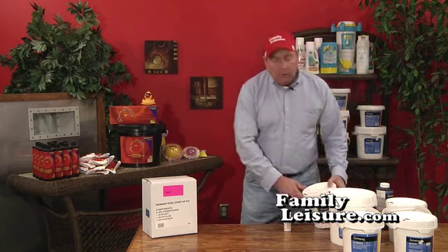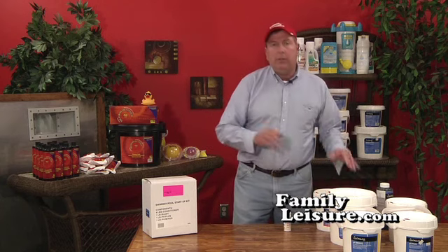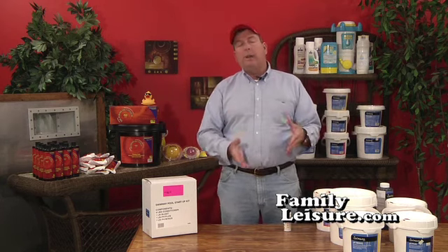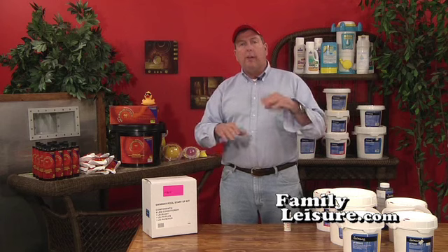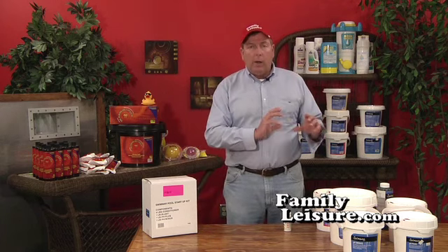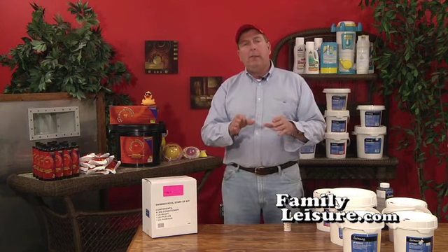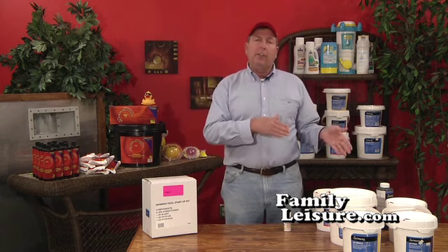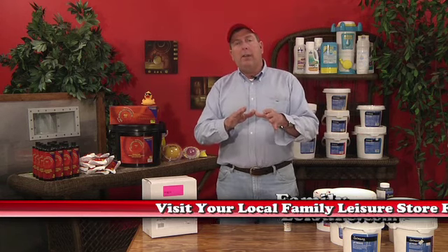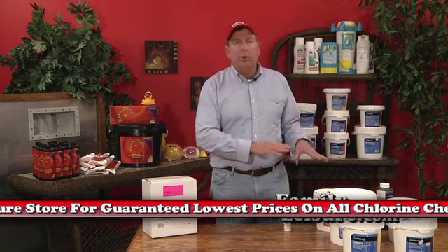Finally, after the water is circulating and everything looks good, add conditioner. Remember, conditioner does not help clear the pool and it doesn't help your chlorine directly — what it does is prevent chlorine from evaporating due to sunlight. So it's not important to put the conditioner in until after you're up and running. I recommend taking a water sample to your local Family Leisure store to have it tested so you know how much conditioner you need, because too much actually slows things down and too little means you won't keep the chlorine in as well. If you can't get to us, take it to your local pool store and ask to have your water tested for conditioner.